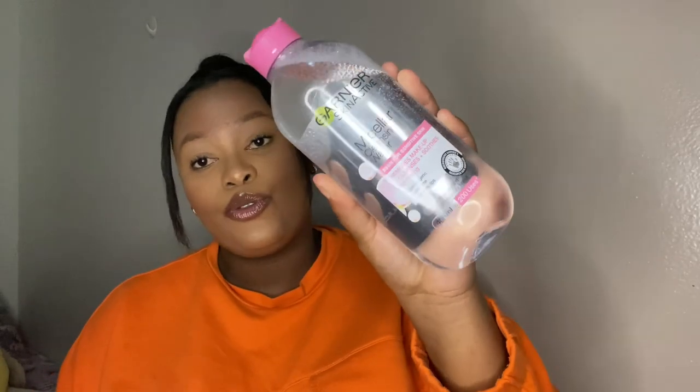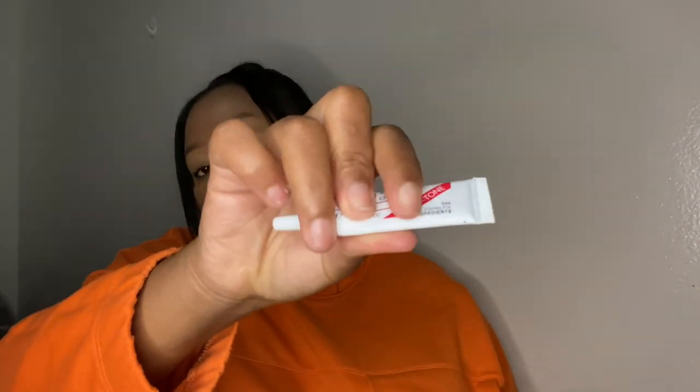Last but not least, you need something to remove your makeup — you cannot sleep with your makeup on! I use the Garnier Skin Active Micellar Cleansing Water to clean off my makeup. I also have the Duo Eyelash Adhesive lash glue in Dark Tone. If you're a beginner, I'd recommend the clear tone version with blue labeling instead, as the dark one can get messy.